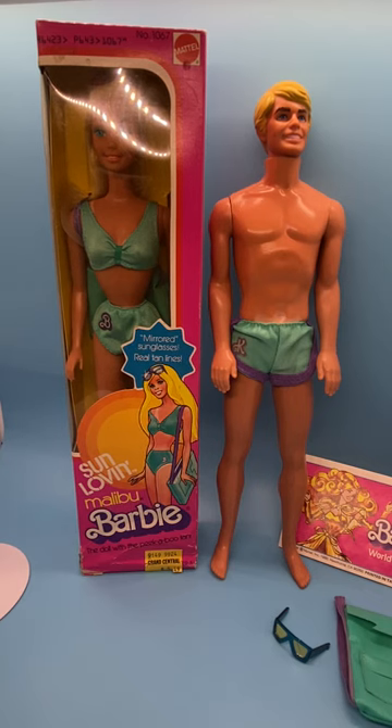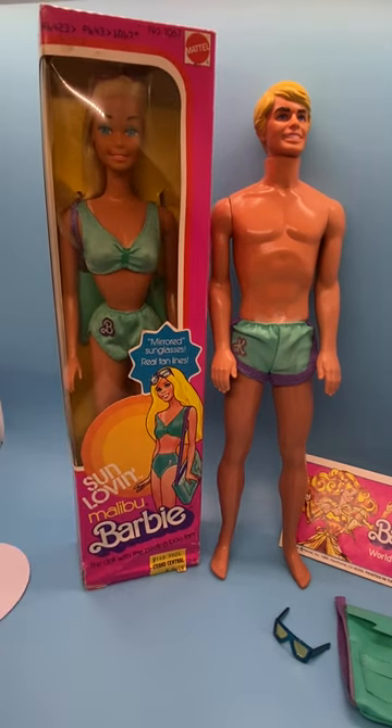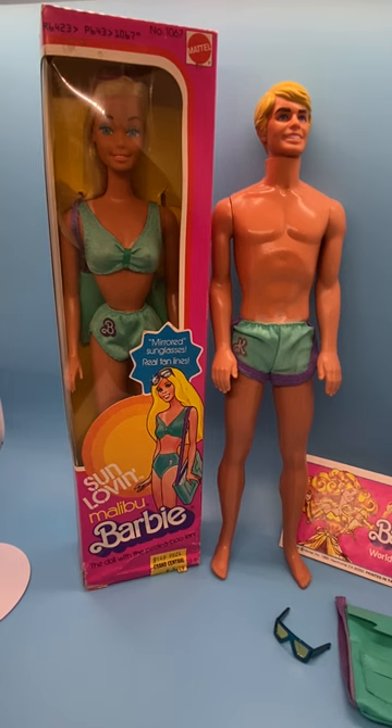So that does it for the 1978 Sun Lovin' Malibu Ken and Barbie. I hope you enjoyed my video. If you did, please like, subscribe, share, and comment, and I'll see you next time with more cool stuff. Thanks for watching.